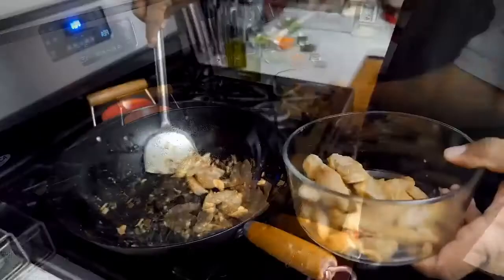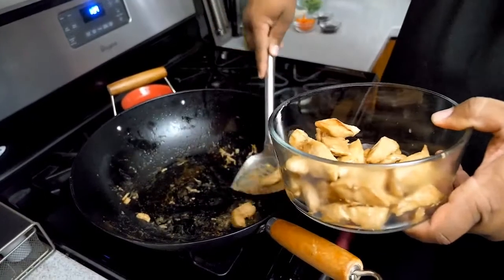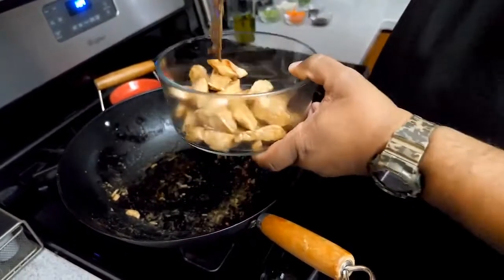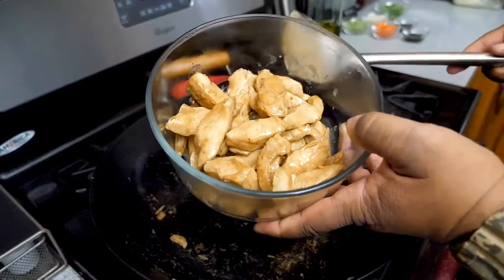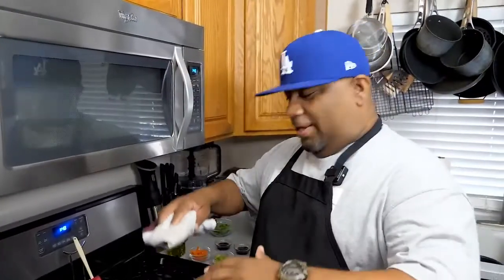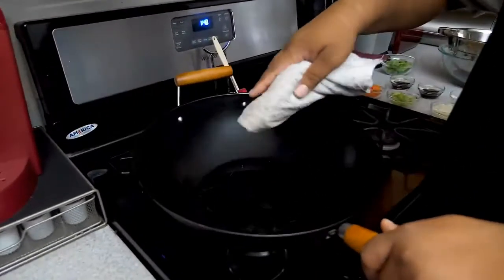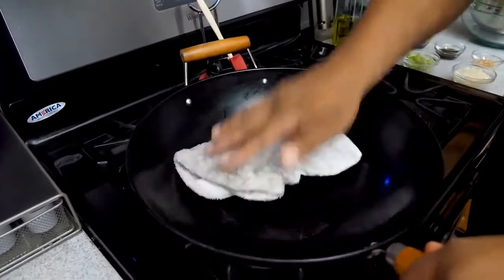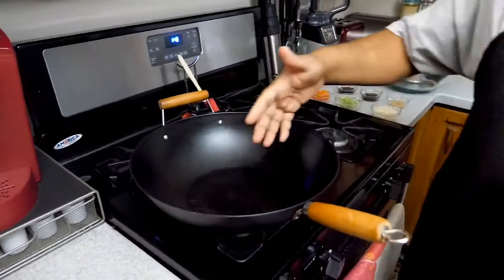We're about 80 percent done, so I'm going to get a bowl and take the chicken out. Remember, with stir fry and a wok you use a lot of heat and it cooks really fast — this can be on your table in 25 minutes. I've cleaned my wok and I'm just wiping off the water residue so it's completely clear.